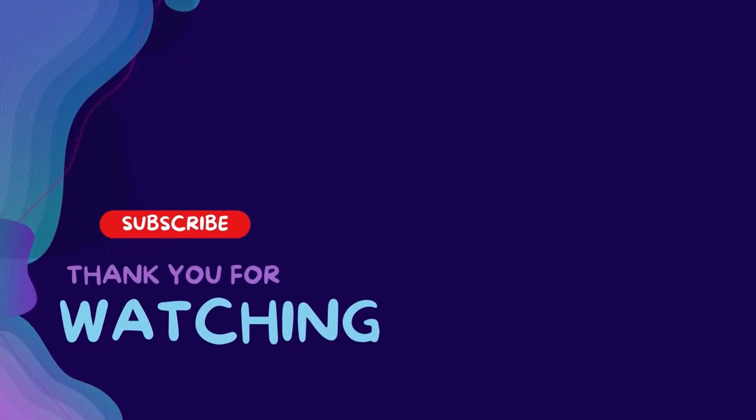Subscribe and hit the bell for daily helpful videos. Check the description for more info and prices, and comment below for any issues — I'm here to assist. Have a great day!